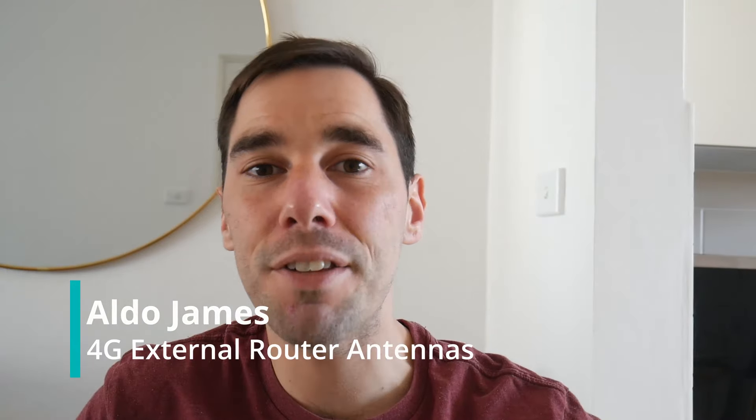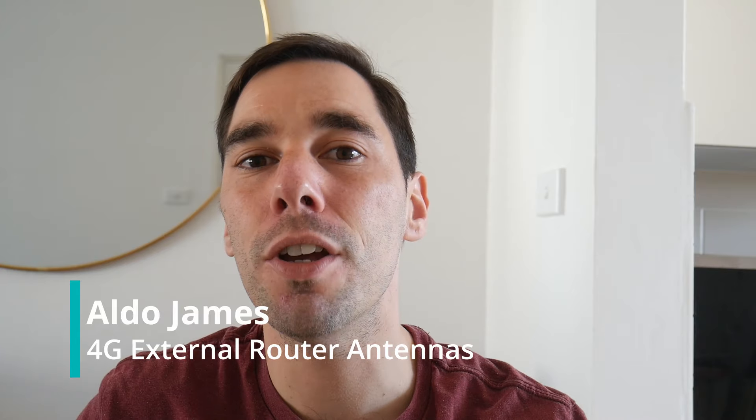Morning everybody, AJ here. Welcome back to my channel. In today's video I'll be seeing if there's any benefit to using external antennas on your 4G router. If you've seen my other videos, I'm a big fan of using 4G over NBN or ADSL2. If you haven't, I'd recommend checking out some of those videos after you watch this.